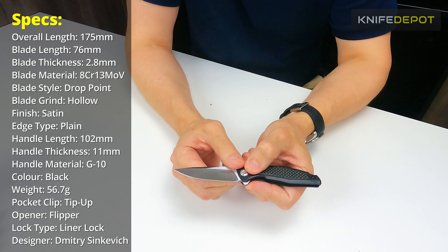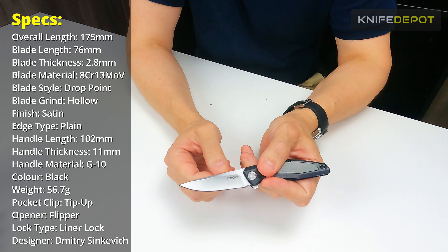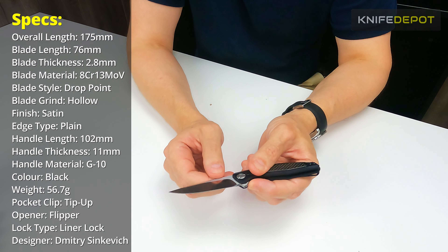For the blade steel, they're using 8CR13MOV, which is a really hard stainless steel. So this is going to be really good for edge retention.